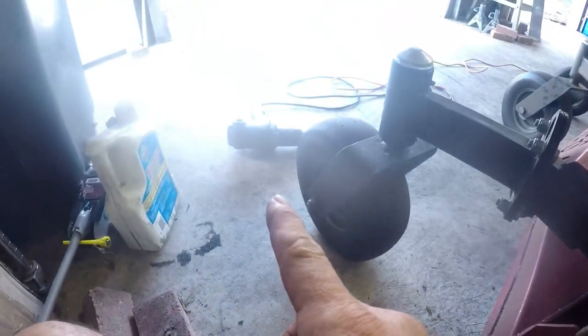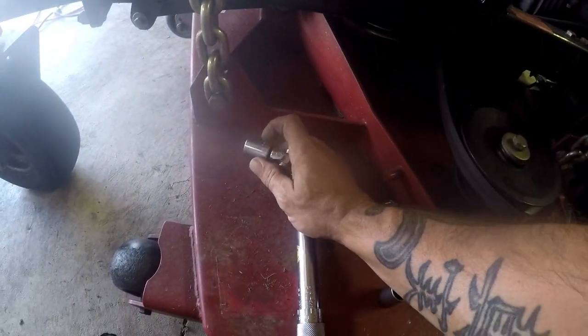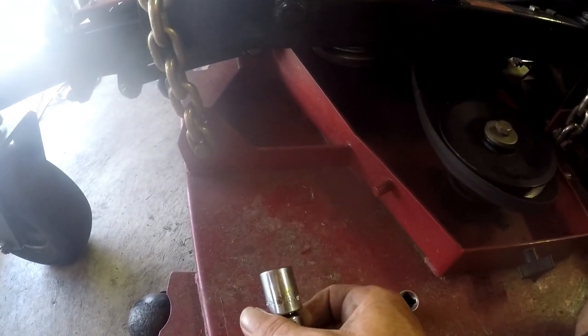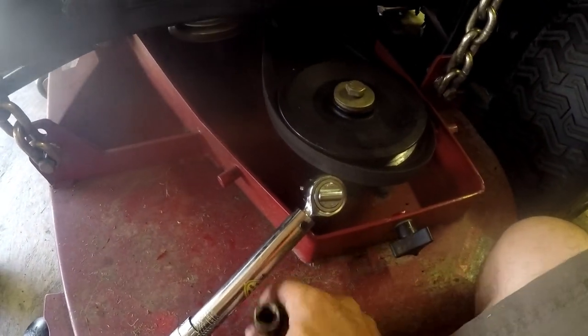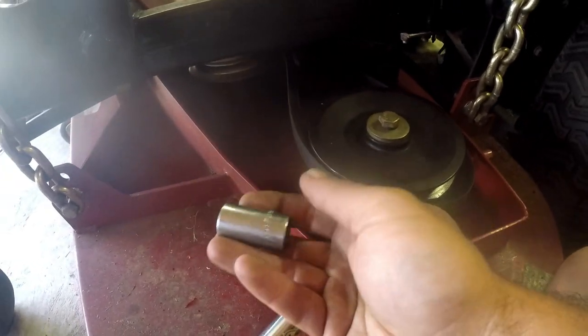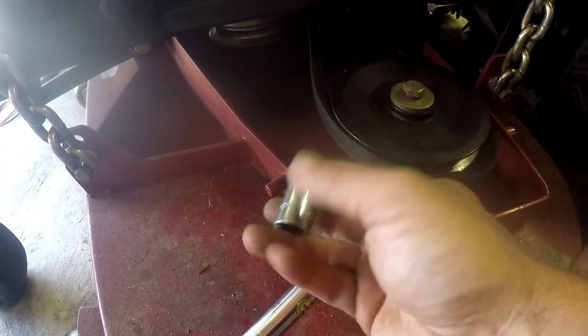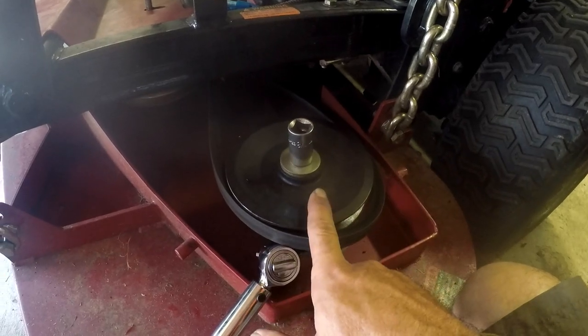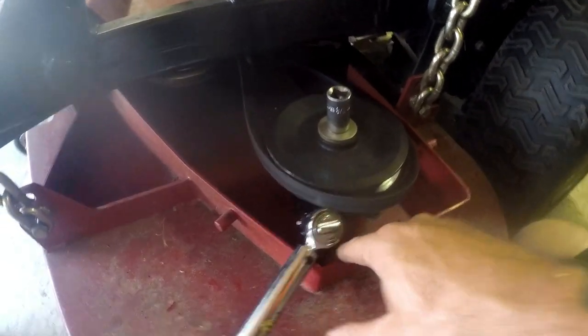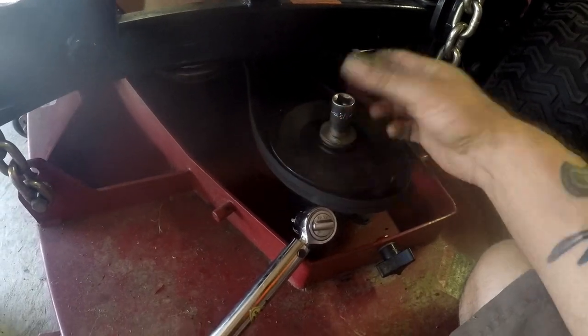You're going to need an impact gun. You're also going to need a 16mm socket with a swivel so you can get right in here and get these bolts. Underneath, instead of a 16mm, I use a 5/8 socket on the impact gun — this is also good for the top of the spindle. We're going to have to take this off first, knock it through, take off these bolts, knock it through, and take it out. It should take roughly about 35–40 minutes for me — most guys can do it in and out pretty quick.